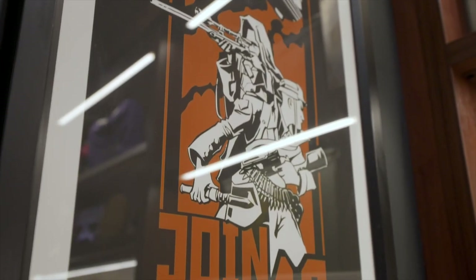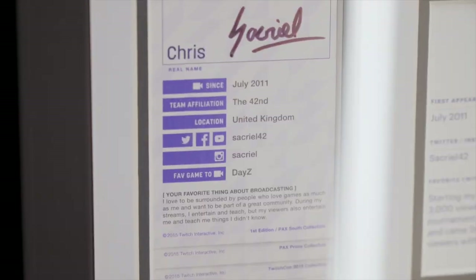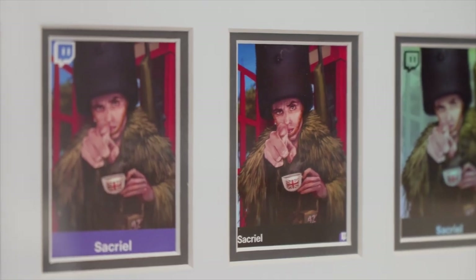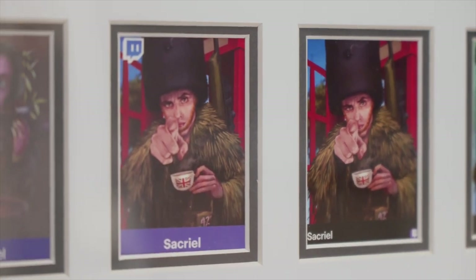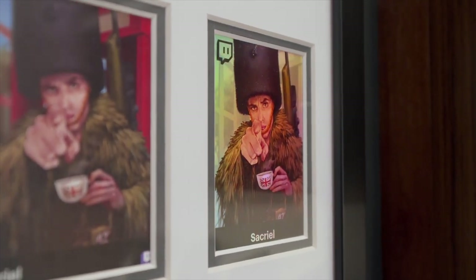Up here we have a cool banner that we made representing the 42nd, back when a World War One game came out. And then over here we have our Kappa cards — it's kind of like a collector card for streamers. Across the years we can see the different progression of the art, culminating in the holographic version at the end. There's only about 10 or 15 of those in the world and they've been given to very special people.